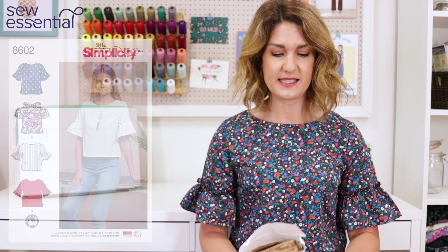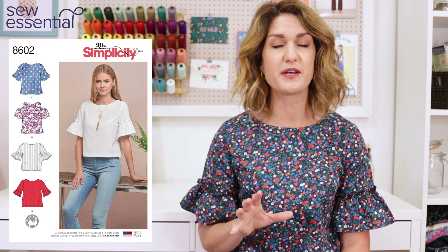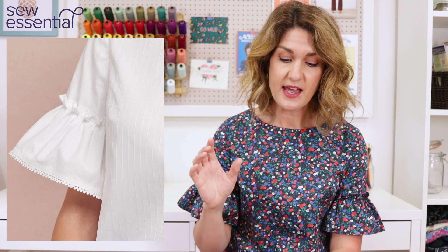The pattern is Simplicity 8602, released a couple of years ago. I loved it at the time but never got round to making it, and then when we got this gorgeous Lizano fabric I thought I know just the right pattern for it. I think it's super contemporary - the ruffled panels are really fashionable at the moment, and it's stood the test of time since its release, almost as if they were looking ahead.